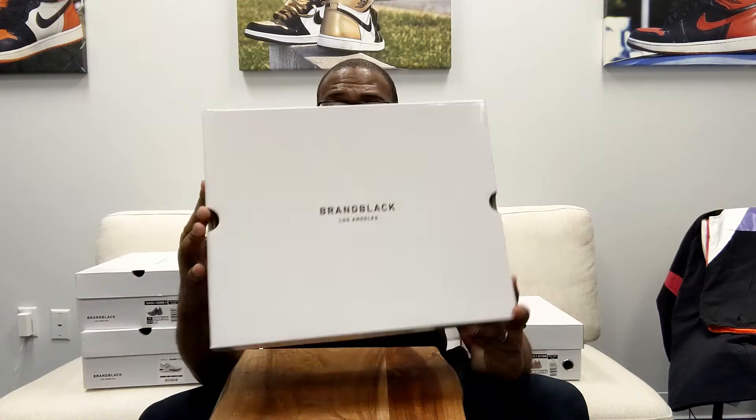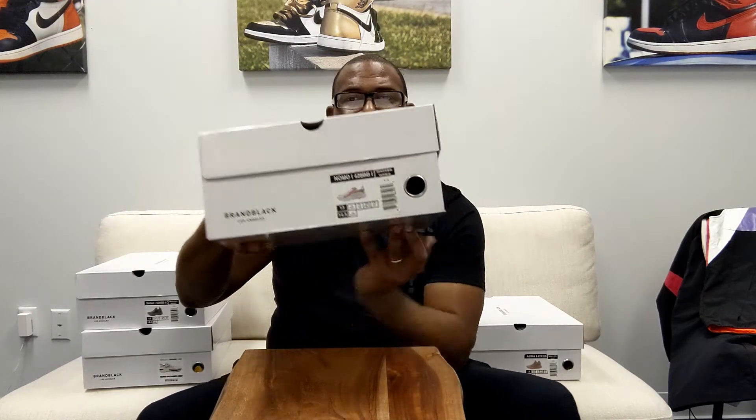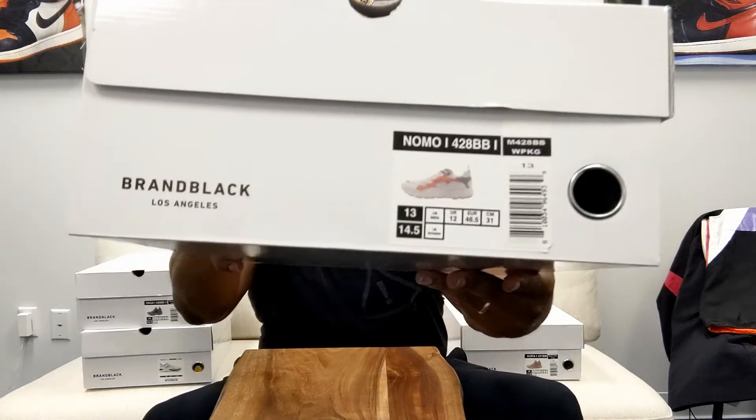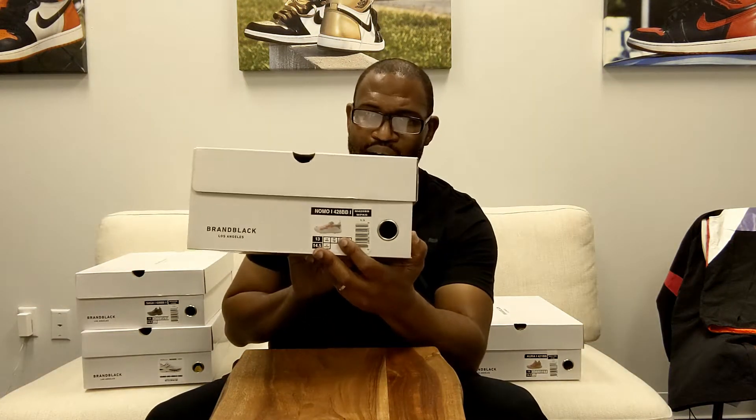So brand black, Los Angeles on the top, website on there, brand black on the back right there. And then the label is here — I'm moving this label up so you can just get a quick look at it, because the great thing about these shoes is the picture of the shoe is on the box.